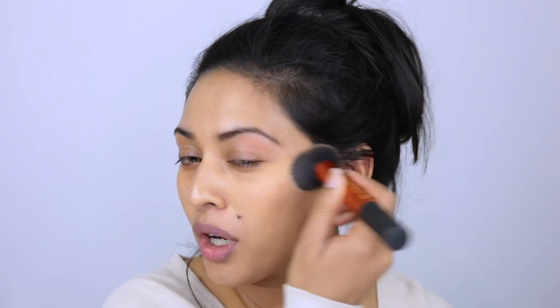The key here is to really buff the product into the skin — the more you buff, the more you warm it up and the more sheer the coverage will be, while still giving a nice even skin tone. For concealing and highlighting I'm going in with the same NYX Total Control Drops but a few shades lighter — medium olive — because it's lightweight and gives control. I'm dotting this on first without going too heavy, then blending it out.